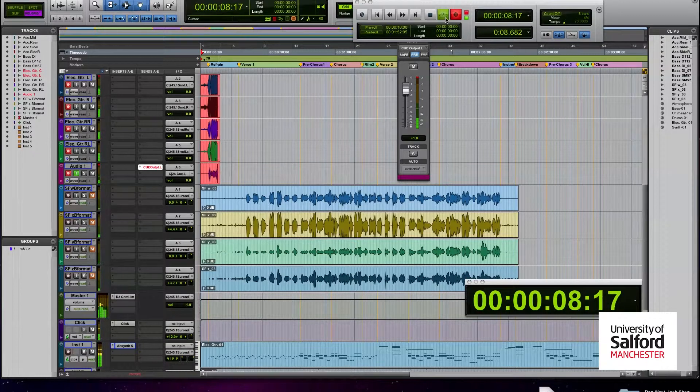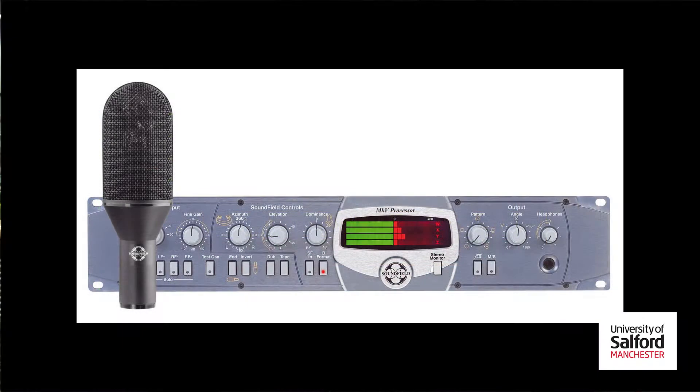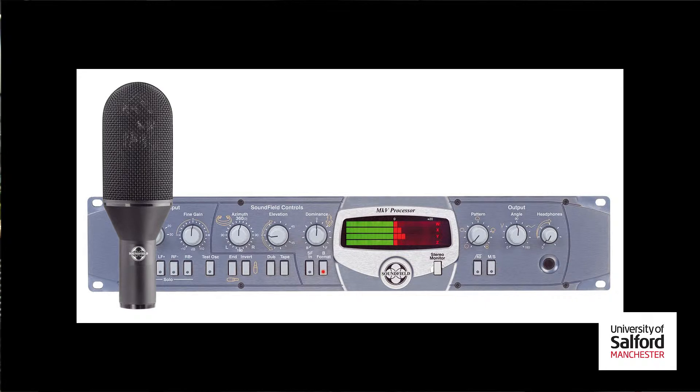The sound field has a number of applications, but today we'll be looking at using all four of its internally tetrahedral-positioned mics to record B-format output. I was lucky enough to use the ST250, which I used for recording electric guitar.